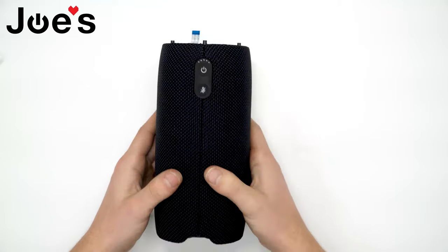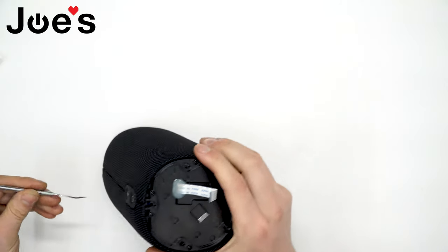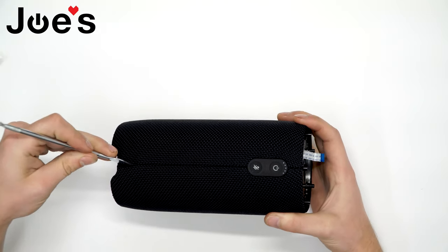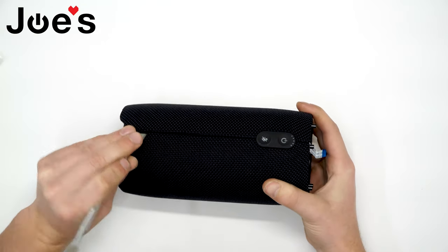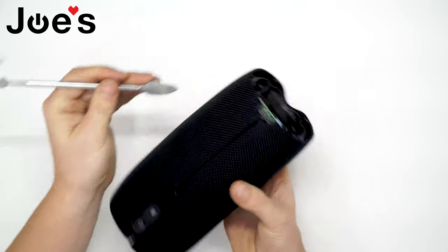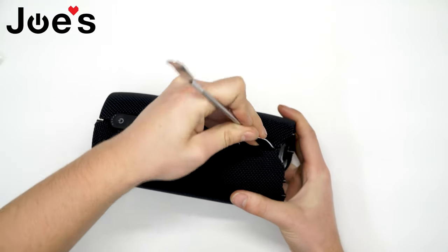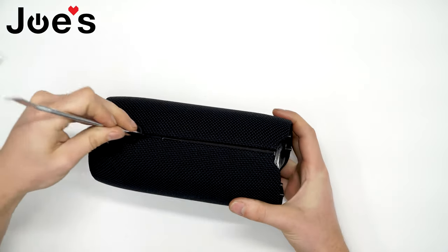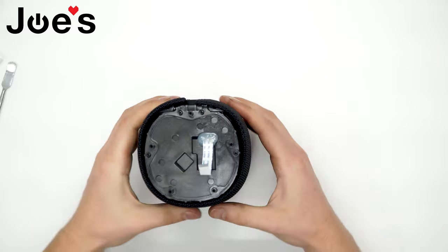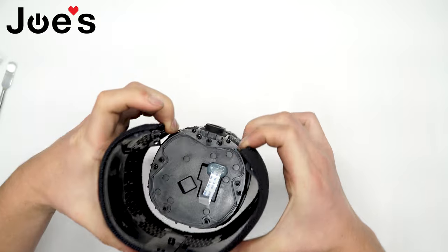Now let's go ahead and open up this fabric cover. I usually grab a pry tool and work your way along the seam. Once it's freed up, pull it off.